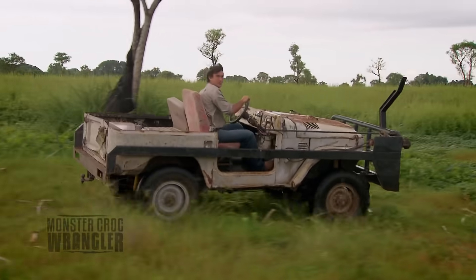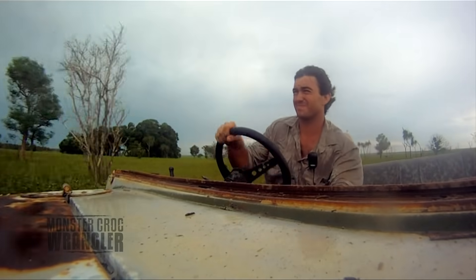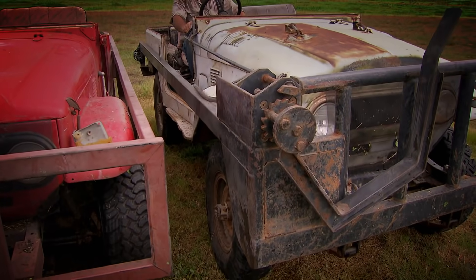This is a bullcatcher. Looks a bit like the Mad Max machine. Comes with a reinforced arm that slips around the buffalo's neck just like a headlock.